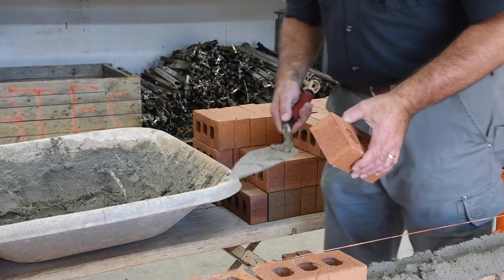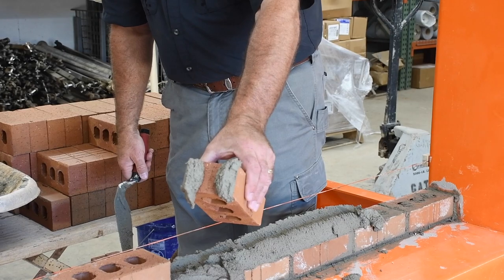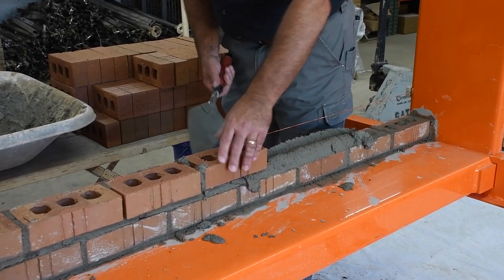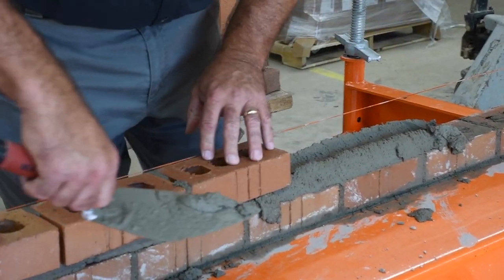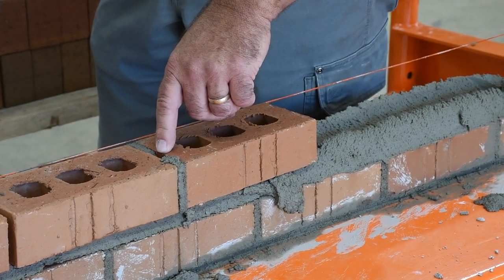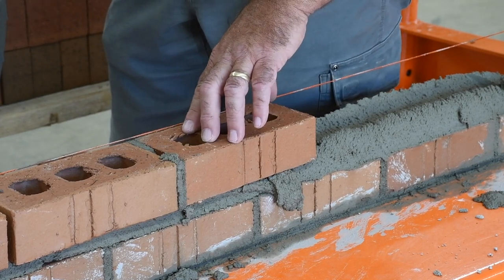The next one I want to show is a double head joint — watch this. This is just a double head joint on the job. You see how I applied the double head joint? We're going to apply that brick in the wall and see what it finishes out to look like. The double head joint looks really good on the front, but I've got a void from top to bottom in the center of the clay unit. So we really want to be careful with that double head joint to avoid that top and bottom void.